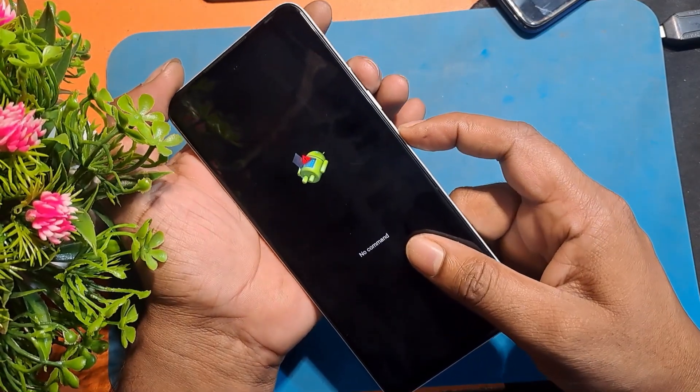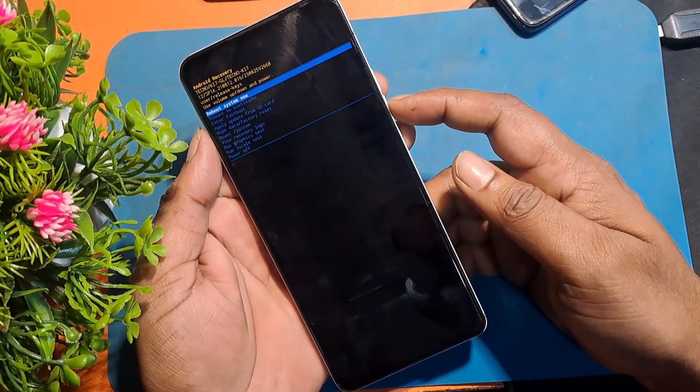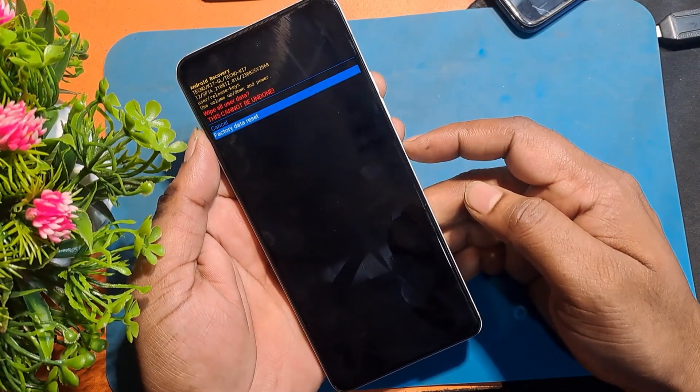No command. Press the power button and volume up button together. Click volume down and select wipe data or factory reset.